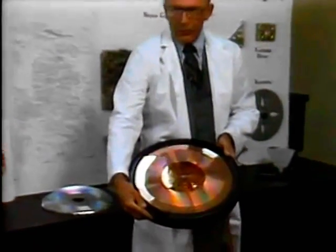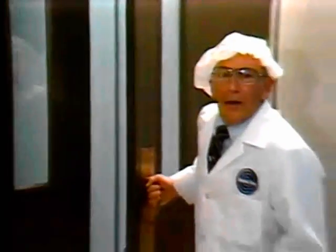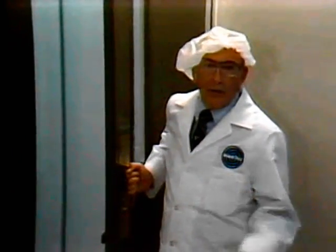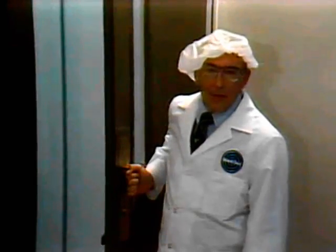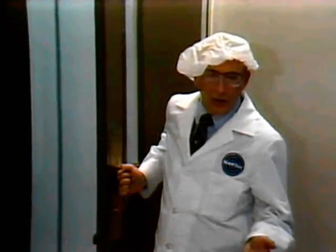You'll understand the reason for this lab coat in a moment. It's required dress if we're going to witness how the television information on this master one-inch videotape is transformed to the 12 miles of grooves cut into this copper video disc master. We're now entering the environmentally controlled area where all RCA video disc production takes place. This lab coat and cap help keep foreign particles like lint and dust to a minimum.